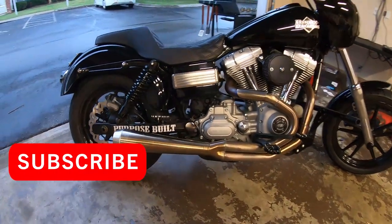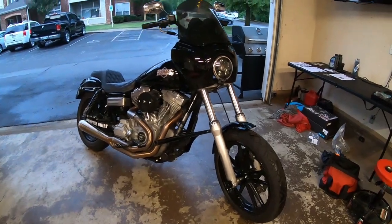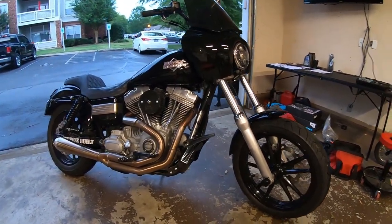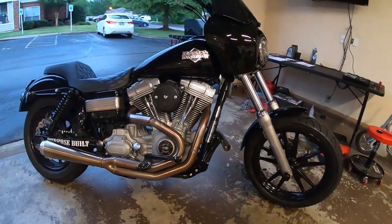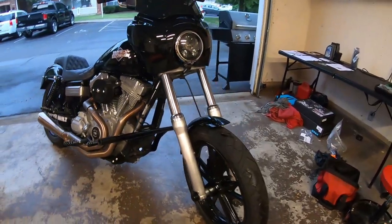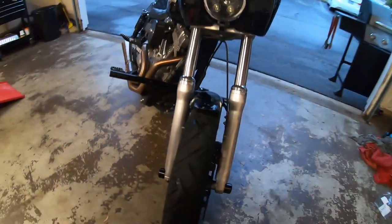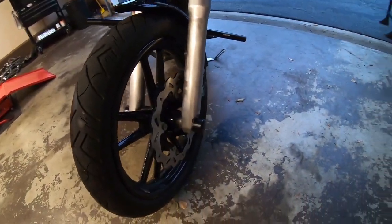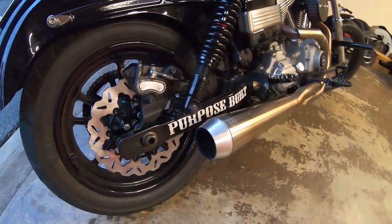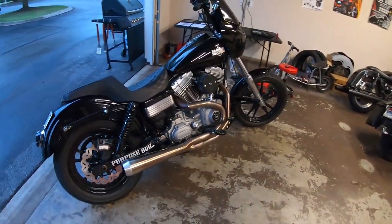That's it — we've got everything installed on the Dyna and she's leaning hard on that kickstand. Might have to get an extended kickstand or a block. The front end looks super long now, it's crazy. The rotors look great. I'm curious if they actually make a difference or if it's just a looks thing — we'll see. We'll get some break-in miles on the pads and everything.